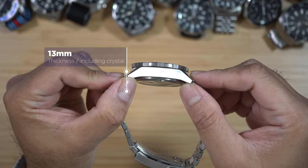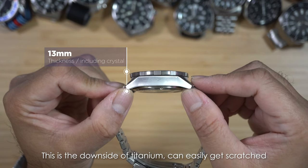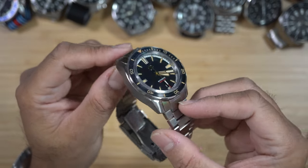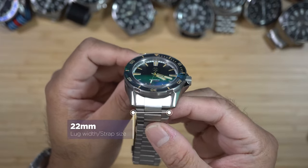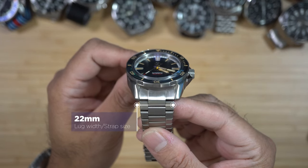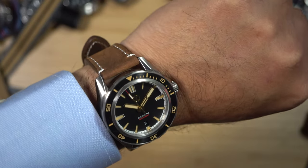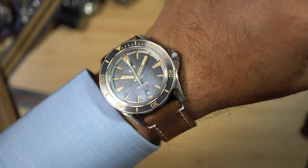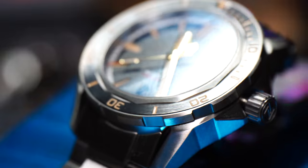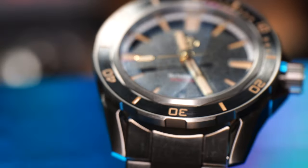Thickness is 13 millimeter — a little bit on the thick side, but it is manageable because of those angular lugs pointing down. Lug width is 22 millimeter, pretty standard size, very easy to find aftermarket leather or rubber straps. Here it is on my 16.5 cm wrist — it rides a little bit high, but it is manageable. Scratch-resistant sapphire crystal with inner AR coating for added clarity.